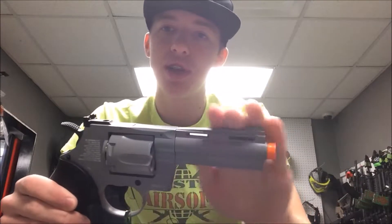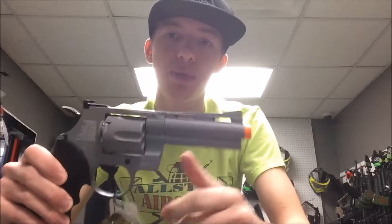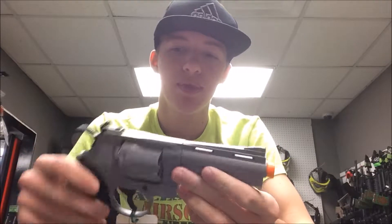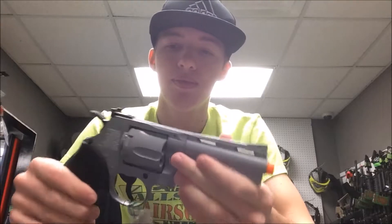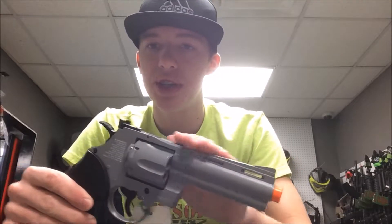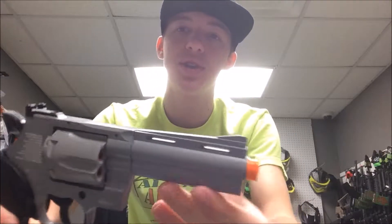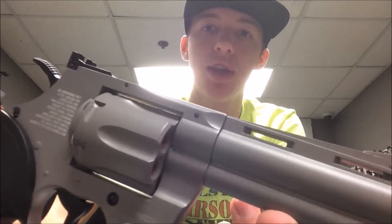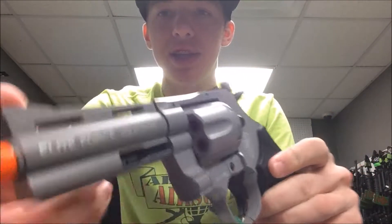Moving up onto the actual receiver itself, it is full metal — it's a full metal pistol. It does have a little bit of weight to it; it probably weighs 4 or 5 pounds. It's a very sturdy pistol. It's full metal and it is coated with this gray finish. This gray finish looks really, really good. I'm not sure how good the camera can pick it up, but it looks amazing.